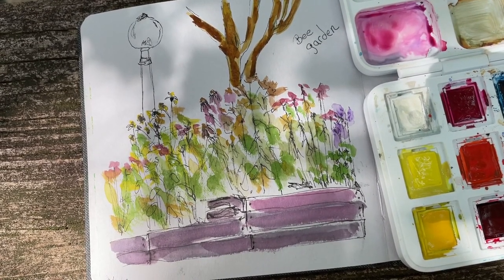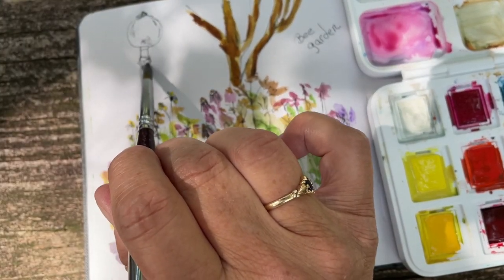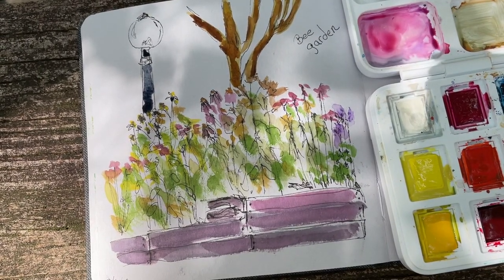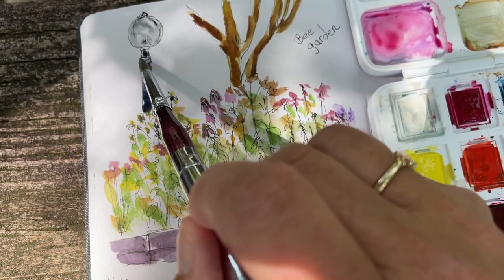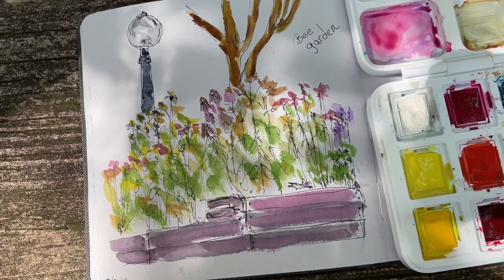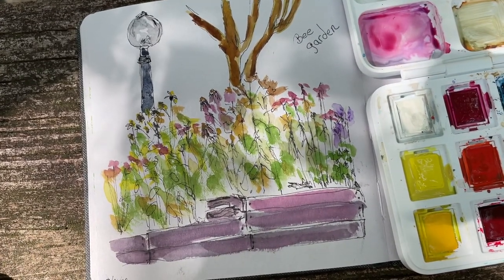There's a lamppost that is black, which I don't believe is actually black, so we're going to make it. In the background it's full of trees and leaves, but we're going to change that.